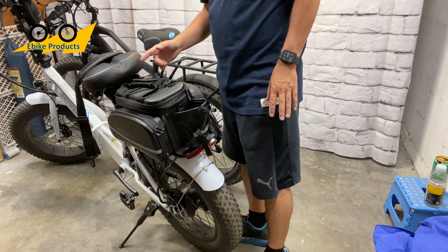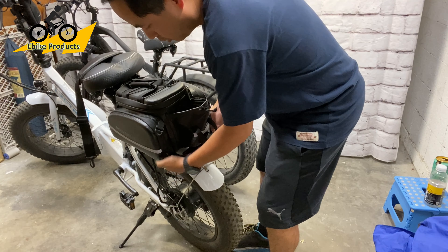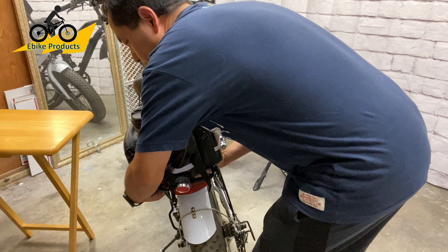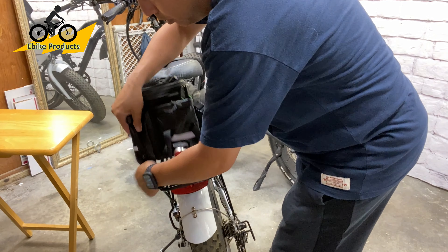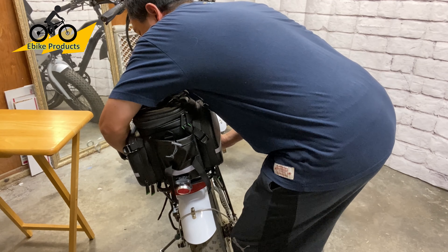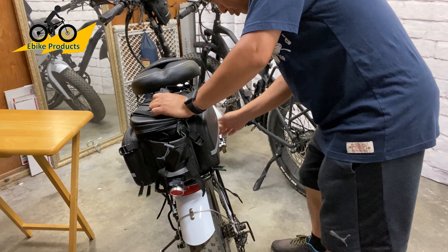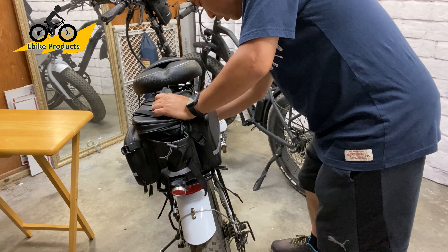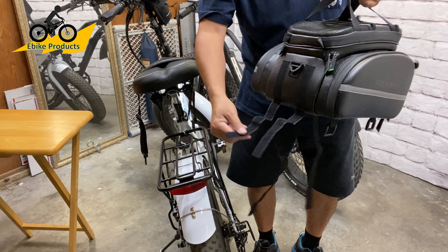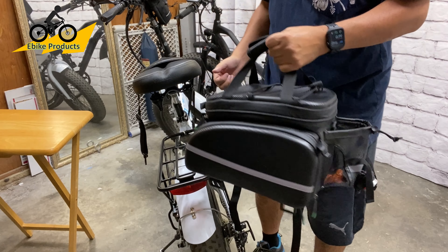Let me show you how fast it is to remove. If you go to the market and don't want to leave this on your bike, you can easily just take it off on this side here. Take off the strap, reach under, pull it out, it'll unhook — and there are two straps in the front as well. Boom, your bag is off. Those two front straps just hook to the front of the rack, and that's it. It's tight enough where I could lift the bike up.